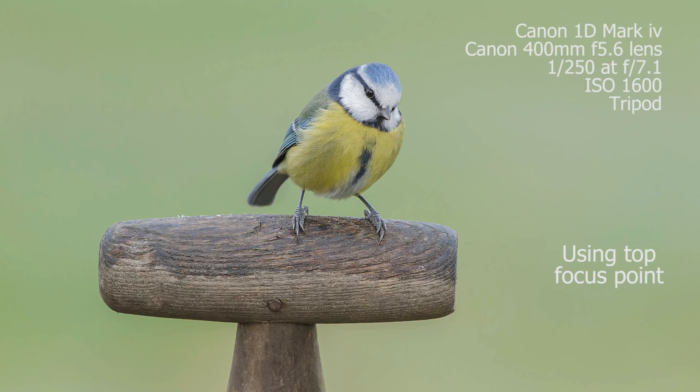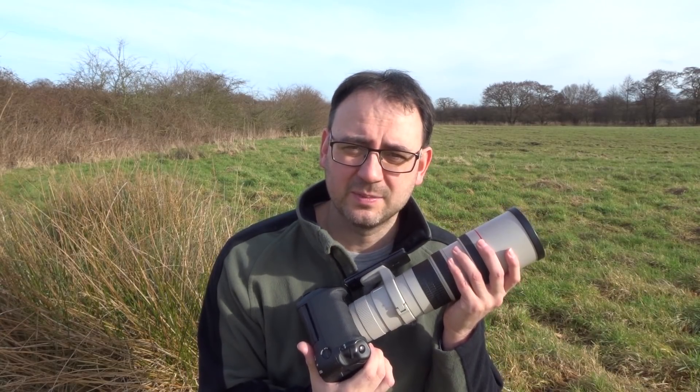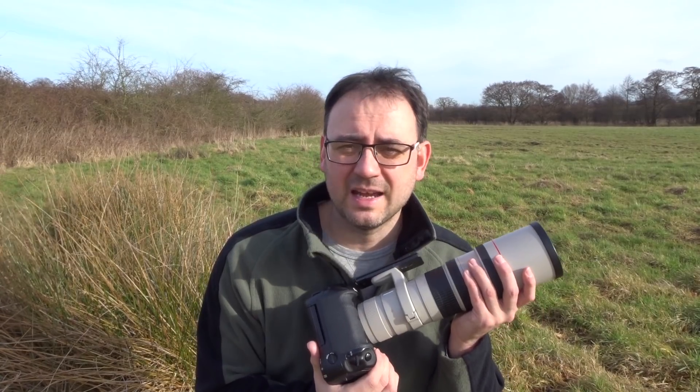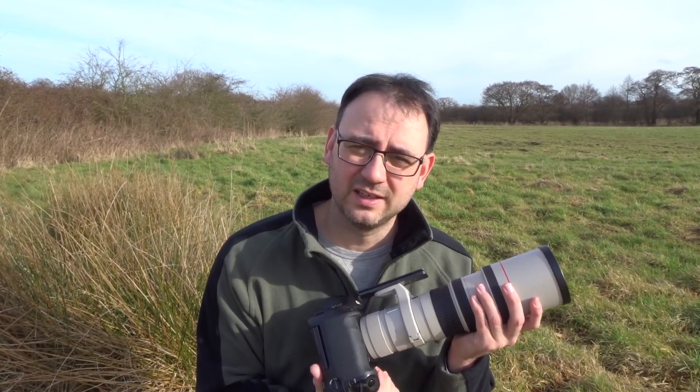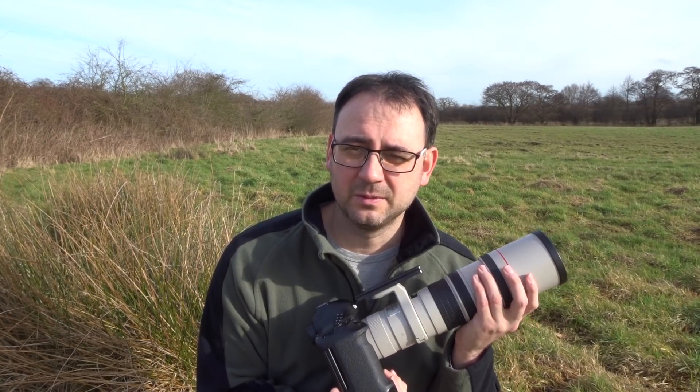If you play around with your focus points — middle or grouping — that might affect the speed to your advantage as well. In good light, I've found this to be really good at tracking birds in flight. The only time it seems to let me down is when the light is poor, in duller conditions. The focus definitely seems to be slower, and that's where the bigger lenses really come into their own.